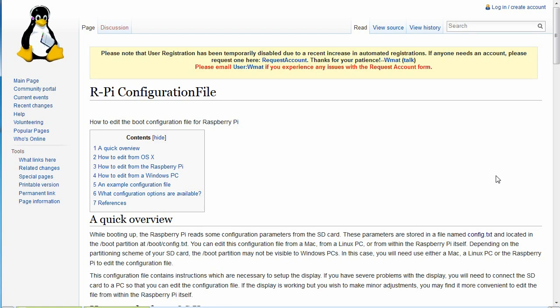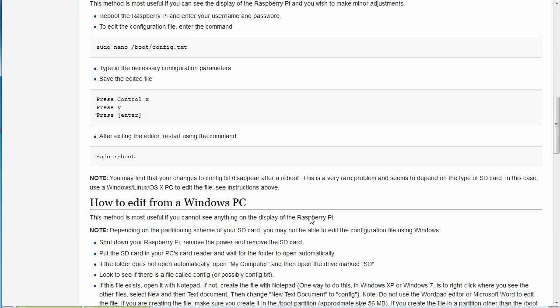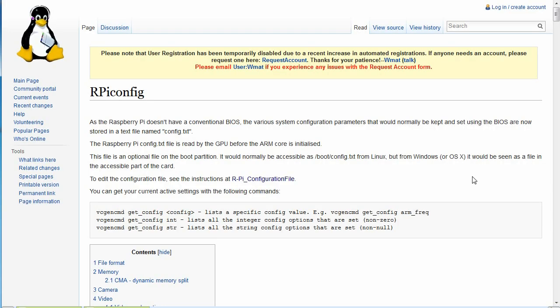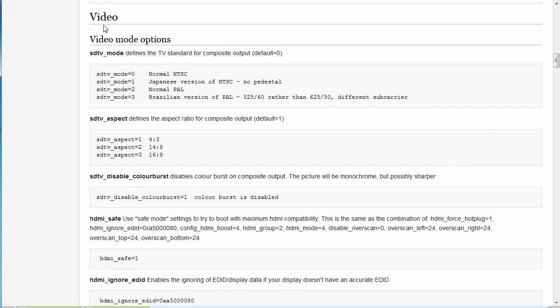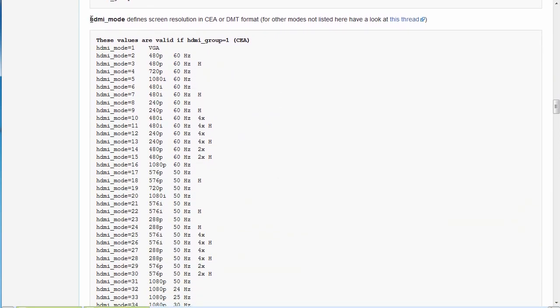Another useful reference is the Raspberry Pi wiki configuration file page. It gives you all the details about what each entry in the configuration file does, including how to edit it from a Windows PC, example files, and overscan settings. There's also an RPI config file reference that shows all the different monitor options so you can match your Pi to your particular monitor.